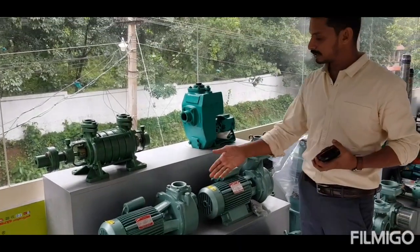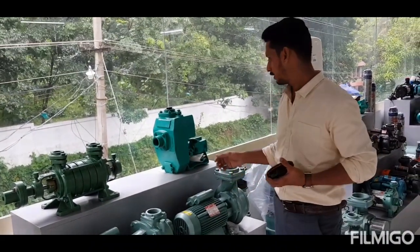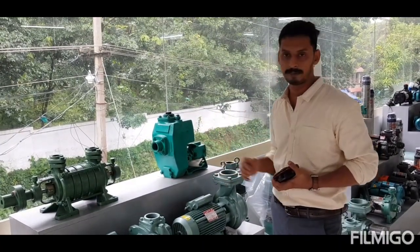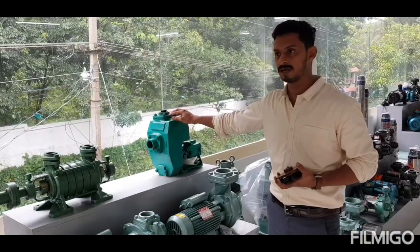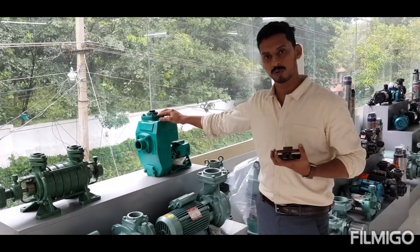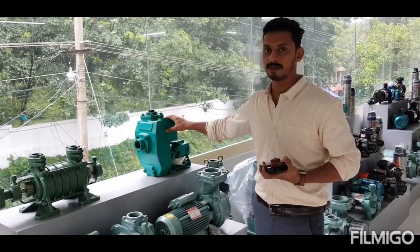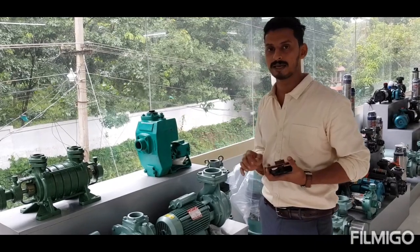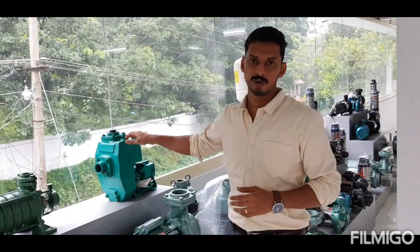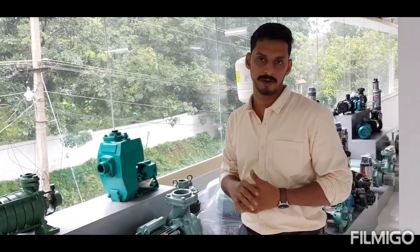First of all, we have a water seal. We have a water seal. This is the non-block pump — we have a water seal.